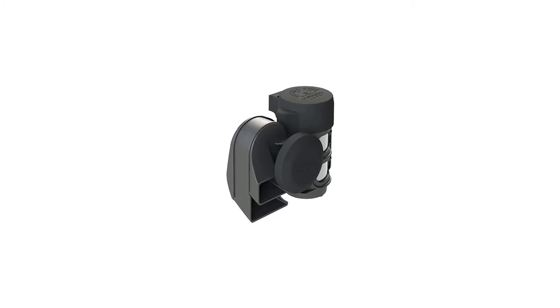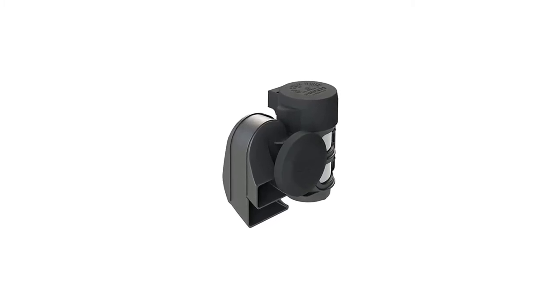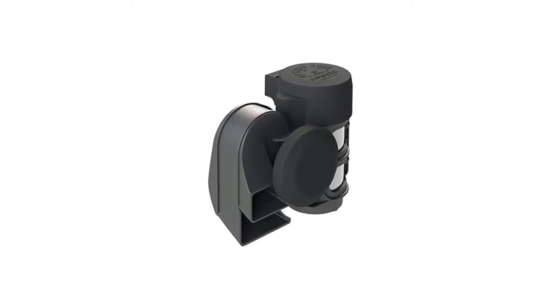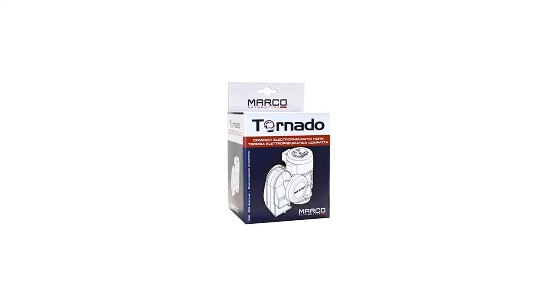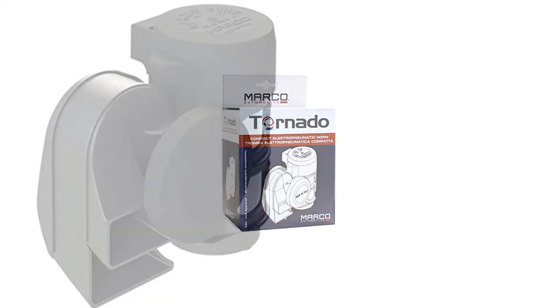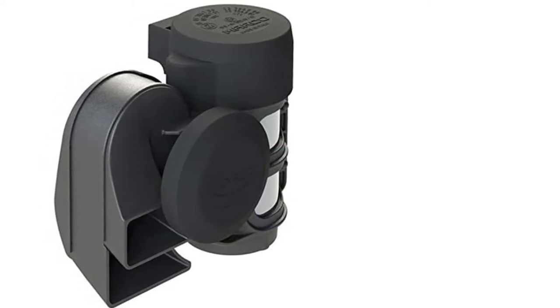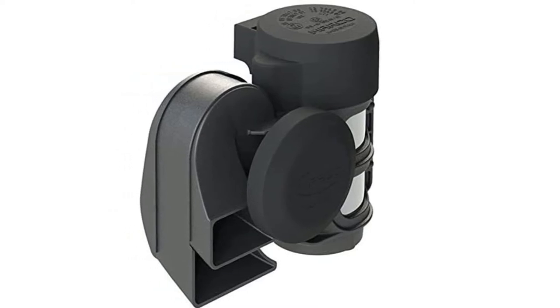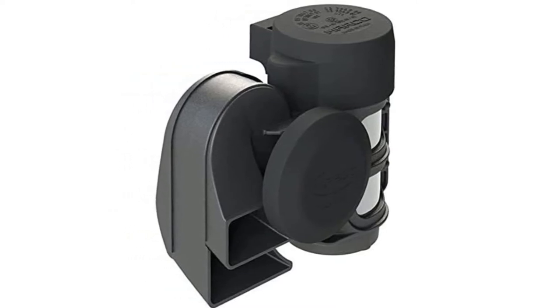The Marco TR2 air horn is designed to be easy to install. It can be used in trucks, motorcycles, and cars, and comes with an air compressor for quick and easy installation. You can install it anywhere as an OEM horn replacement. The build quality is good — it is made of plastic and is quite durable. Its all-black design works well in most vehicles. It has a maximum sound level of 150 decibels thanks to its powerful compressor, and is also easy to install because clear instructions are included.